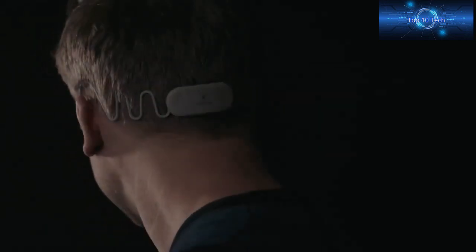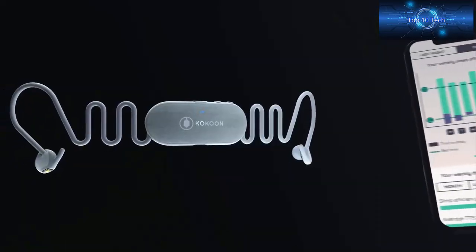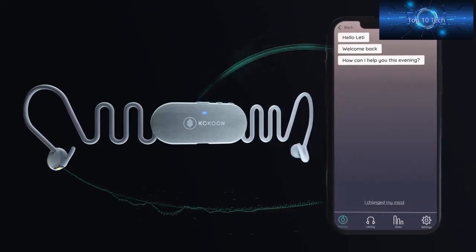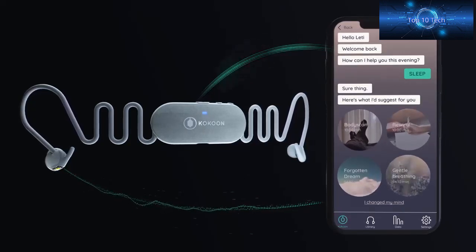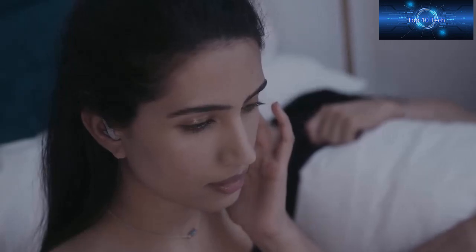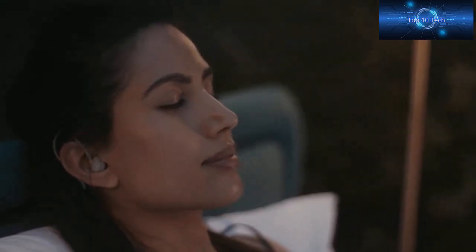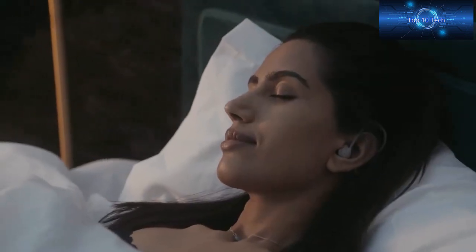Night Buds by Cocoon are tiny smart earbuds that make sleep easier and more enjoyable. Working with an app, they use bio data to automatically adjust your audio as you fall asleep and provide personalized coaching to help you improve your sleep over time. Simply slip in these tiny buds.